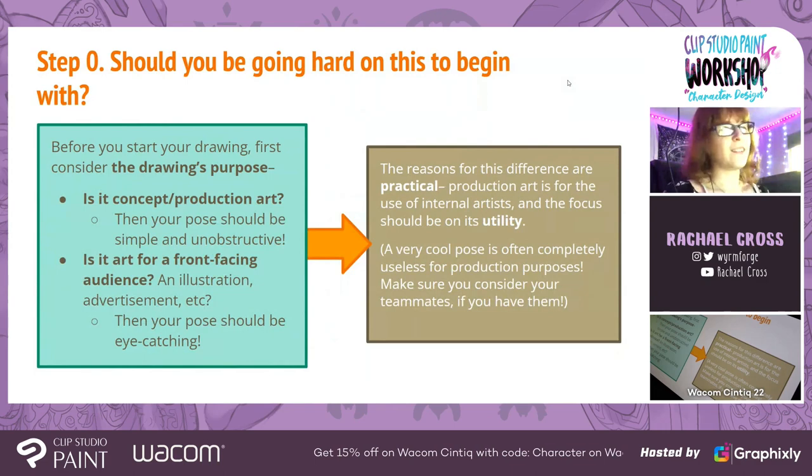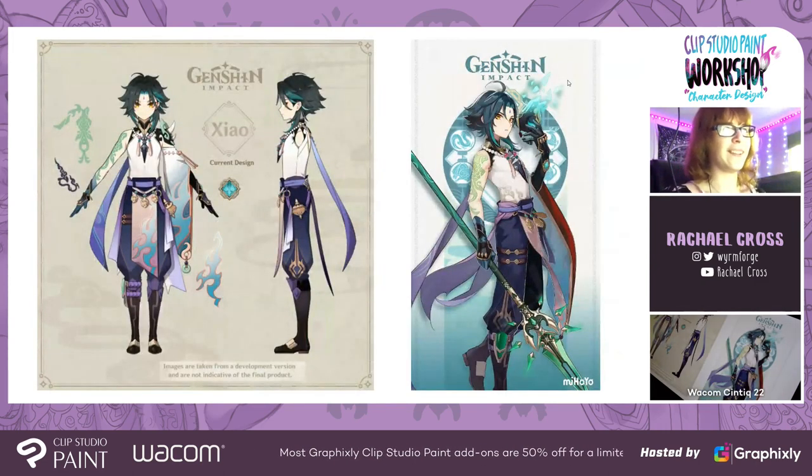Step zero: should you be going hard on this to begin with? As a production artist, it's important to know the purpose of your drawing. You can make the most kick-ass thing ever with an amazing pose, awesome perspective, and perfect foreshortening — and your 3D artist is just going to look at you wondering what you're thinking if you're trying to give that to them as reference material for modeling a character. So first ask yourself: what is the art for? Is it concept art, production art? Then it should be simple — the pose should be unobstructive, you should be able to see their whole outfit, their whole face. But if the art is for a front-facing audience, like an illustration to advertise your work or represent your game, then go hard on the pose.